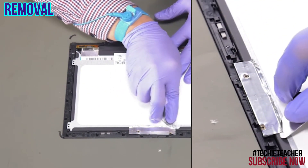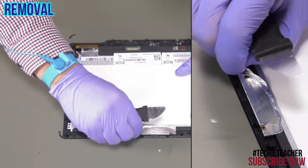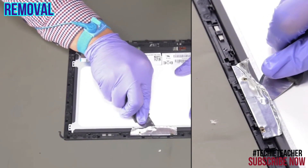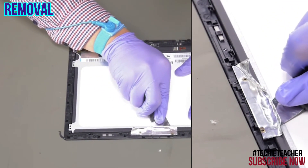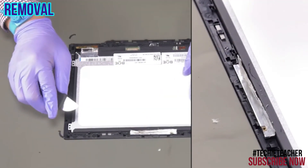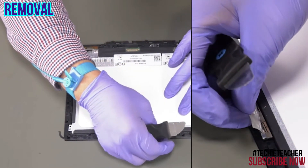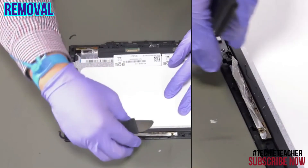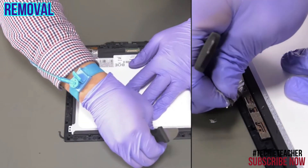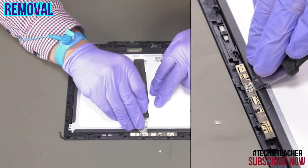Peel off the aluminum foil. Connect the sensor cable to the sensor board. Peel off the camera module and remove it.